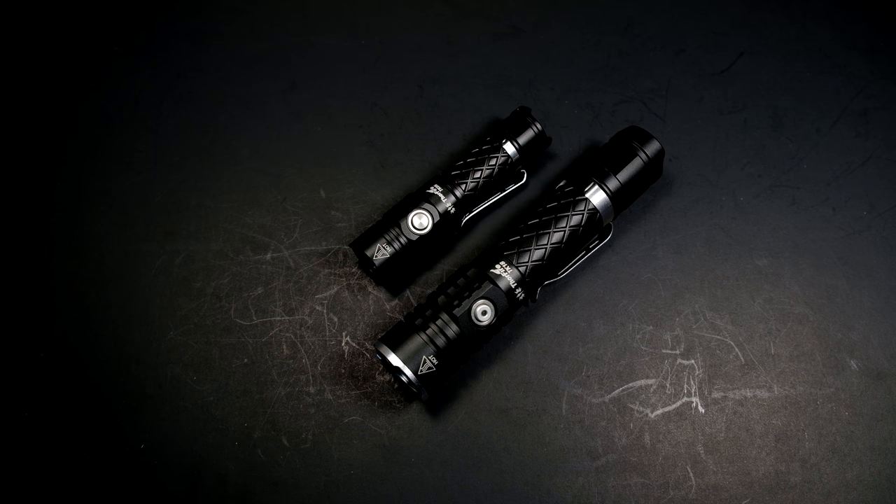Hey Flashaholics, as those of us in the U.S. are still dealing with the throes of winter, Thorfire has released two brand new flashlights, of which this video covers the TK-05, which is a single cell AA size light.